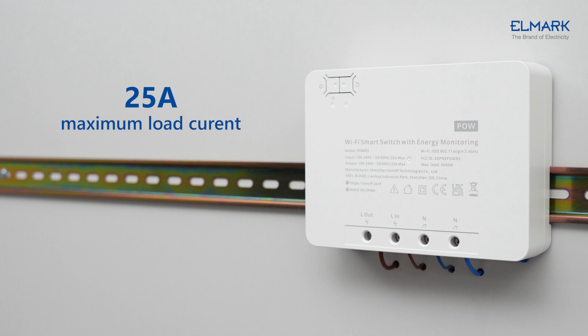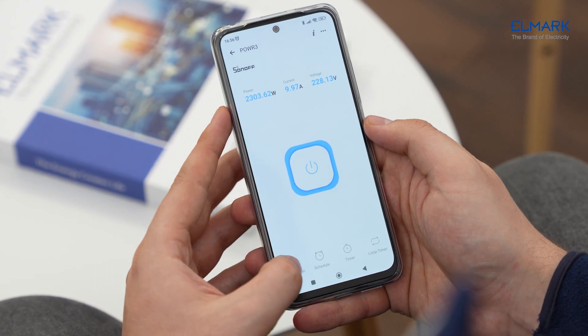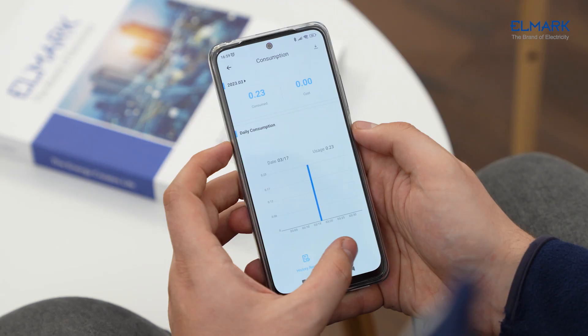POWR 3 is a high-power smart switch that can make your high-powered devices smart or act as a smart meter for a single room. Connect all the appliances in the room to the POWR 3 and the power consumption of each room is counted individually.